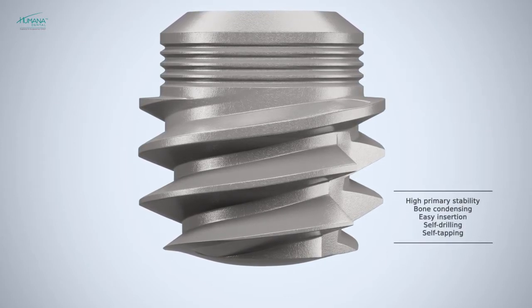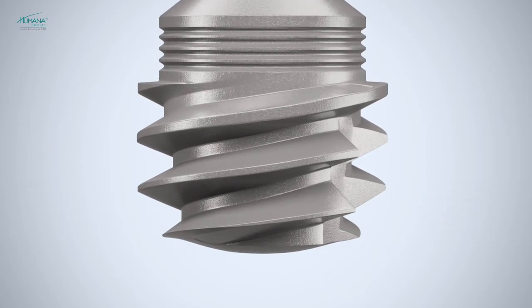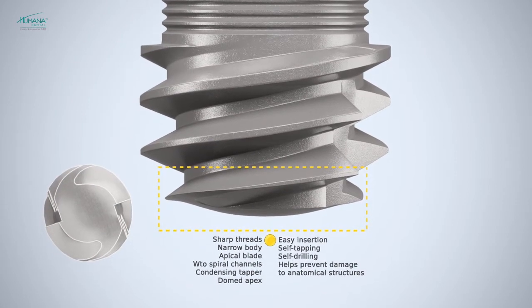This is particularly true for short implants because of their minimal length and higher crown-to-implant ratios. The apical part of the uni implant is distinguished by the fact it has a unique cutting edge.